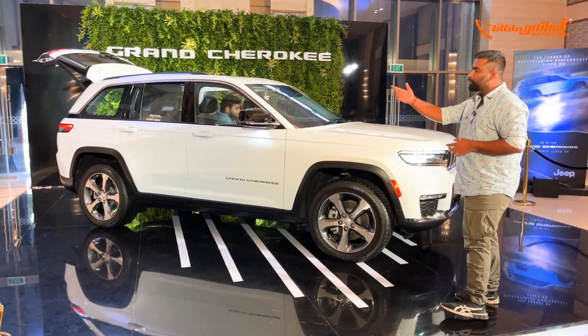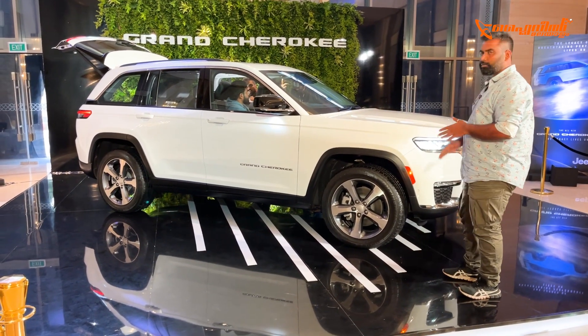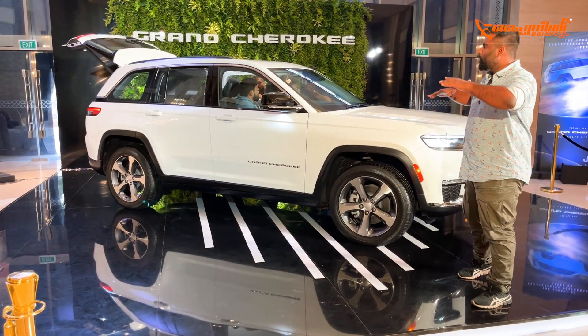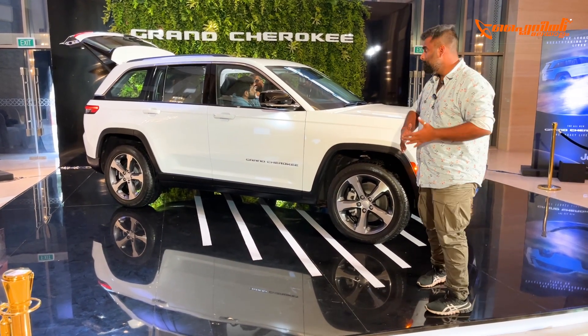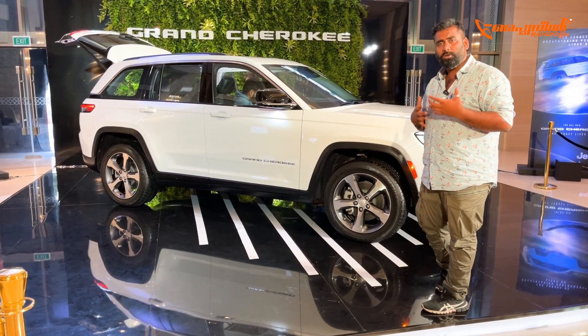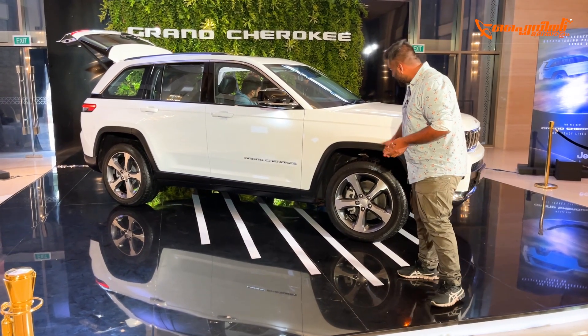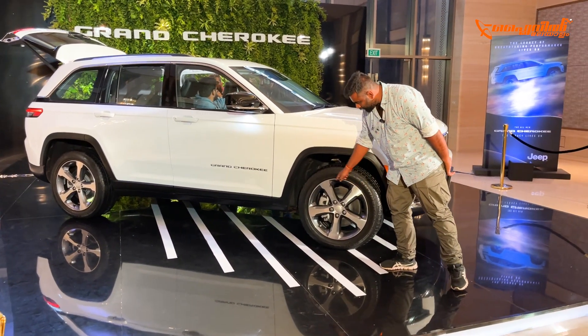It has sleek headlights and tail lights. It has a flat bonnet profile and looks very nice. Proportion-wise, this is a large SUV character. It has a sense of massiveness and correctness, with a trapezoid wheel arch design and 20-inch wheels with nice spokes.